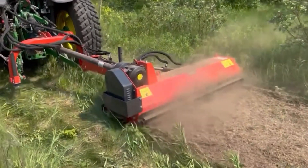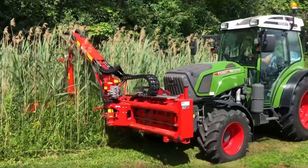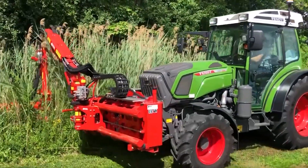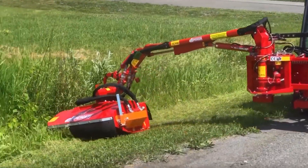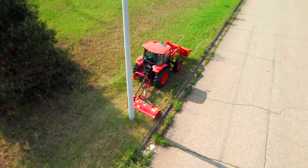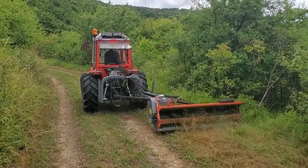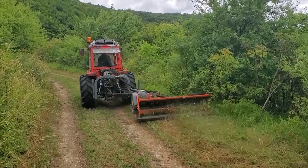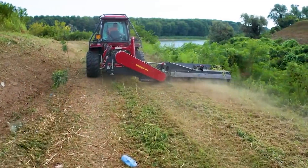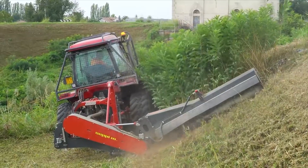The interaxle universal cutting arm is a hallmark feature of the DUAMK24, providing unparalleled flexibility that adapts to the contours of any landscape. This design ensures that the machine can navigate challenging terrains with ease, reaching areas that traditional mowers might find inaccessible. The result is not just efficient mowing, but a precision that transforms the act of landscaping into an art form.